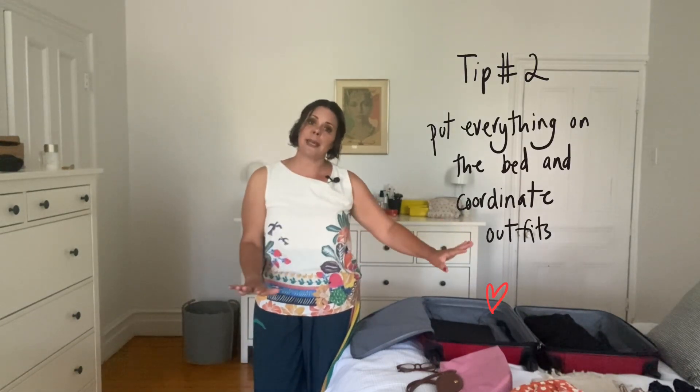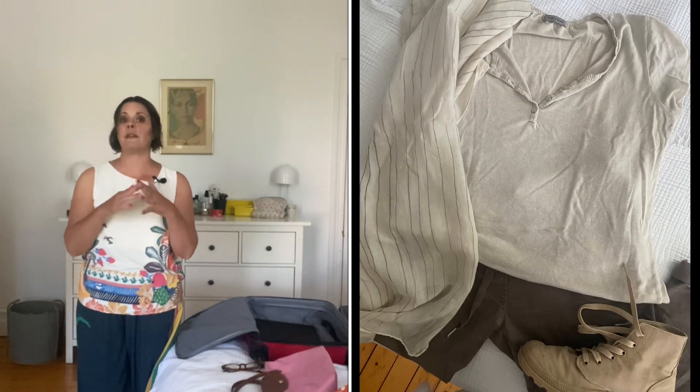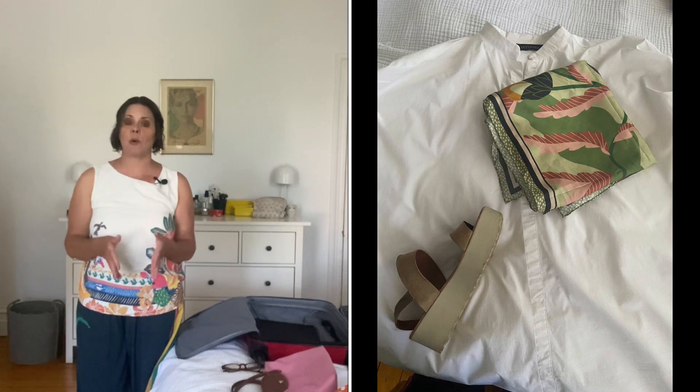Her advice was to lay everything you want to take out on the bed and make sure you can create lots of different outfits. Making sure that the few pairs of shoes you're taking work, and that you can make two — sometimes three — outfits out of the same items. Really important.